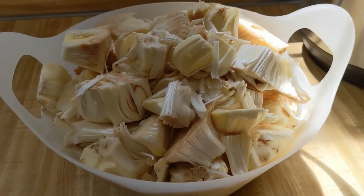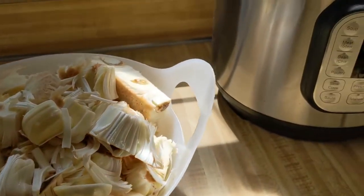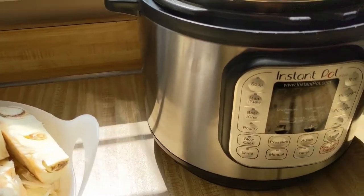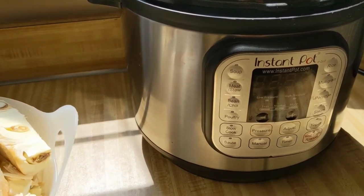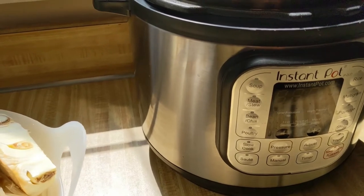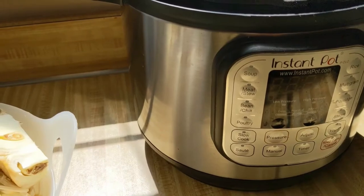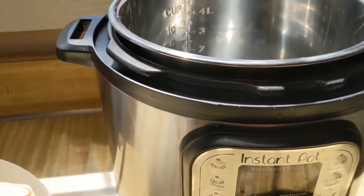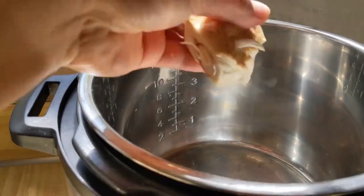After we cut our jackfruit, we're going to wash it and then cook it until it's tender. I'm going to use the Instant Pot and pressure cook it for 30 minutes. If you don't have an Instant Pot, you can just boil it in a regular pot until it's tender. So let's put it in the Instant Pot.